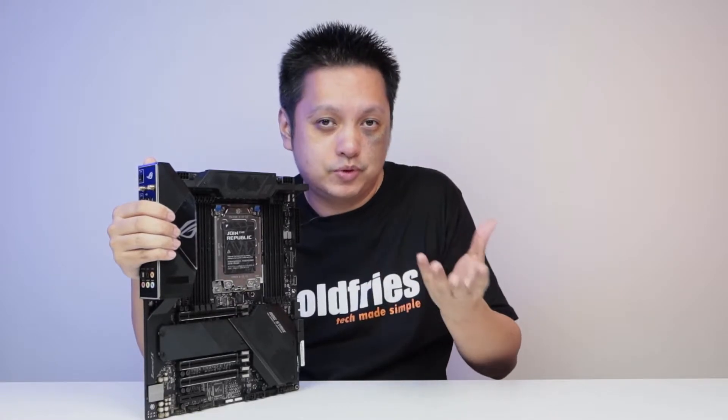That software is not on the TRX40e Gaming's product page. Instead, I went to an ASUS AIO product — meaning the all-in-one liquid cooling system — and went to that product page to download Armoury Crate. Only then was I able to customize this OLED display.